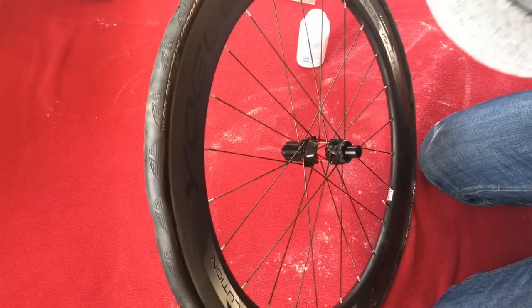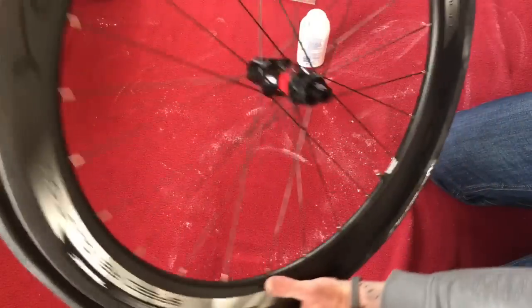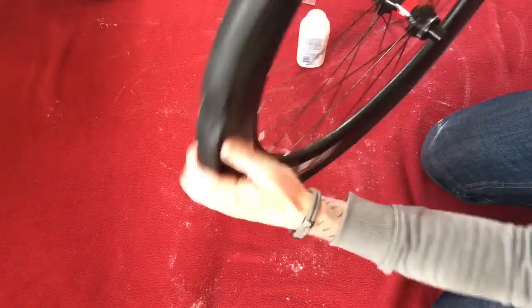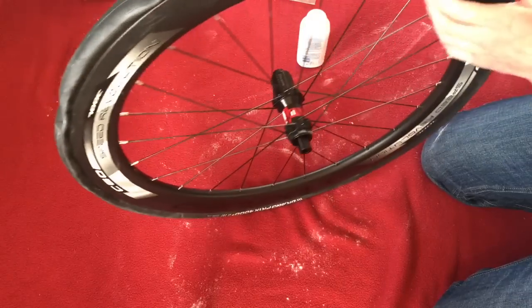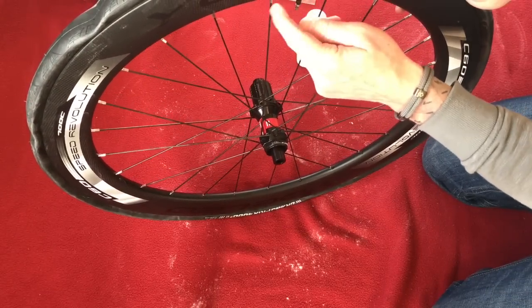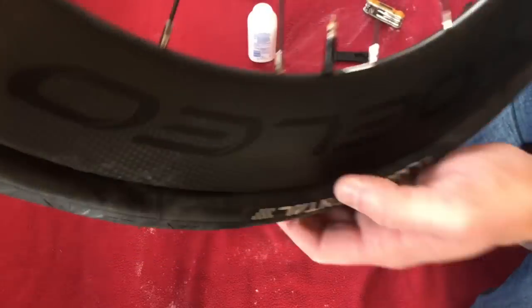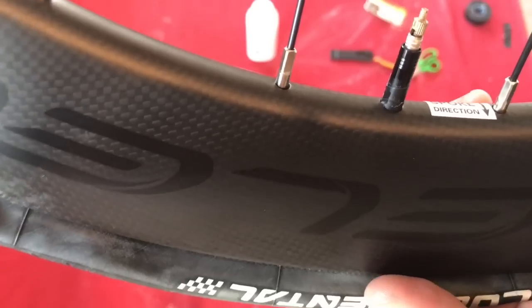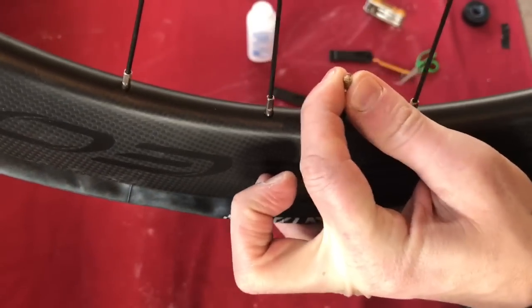The reason I put talc in there and blew the tube up a little bit is so that we don't get any pinches when I inflate it. What I've actually done is taken the valve back out and put some insulation tape around it — probably three or four wraps — then pushed it back through the valve hole. It is tight, but now there's no rattling whatsoever.